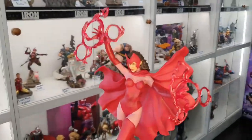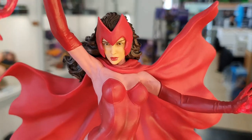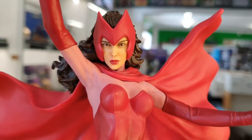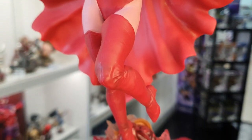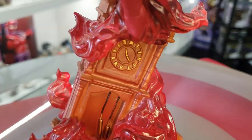Let's get a bit of a closer look. Really really nice looking face sculpt — sometimes they make the female characters' face sculpts look a little bit wonky, so they did a really kick ass job with this one. Paint application is really really cool, with some nice little details in the cloak there.